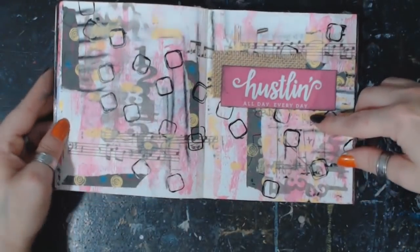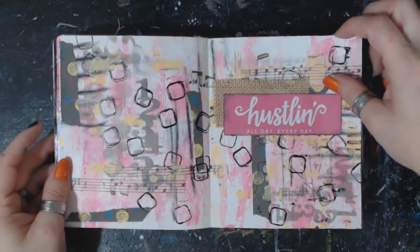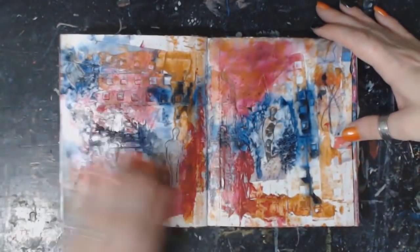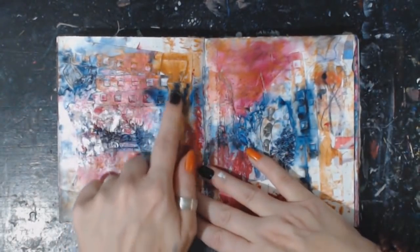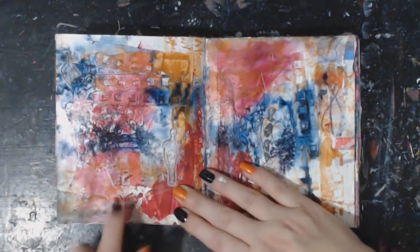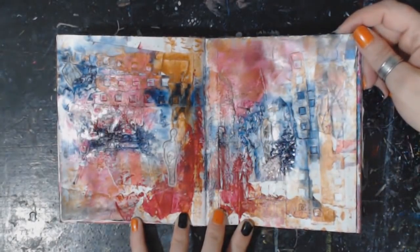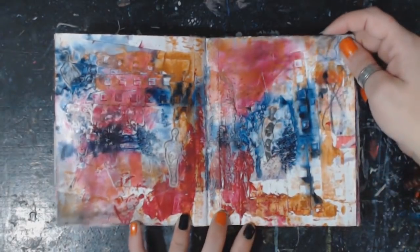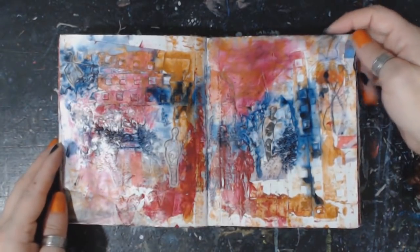'Hustling all day every day.' This one has got a lot going on — there's glass beads, there's the edges of paper you know that we tear off, there's all kinds of little figures back there, some scribbles and swishes. Another one — just lots of textures and layers.